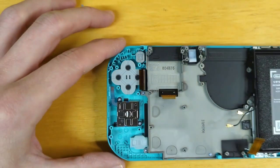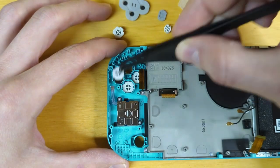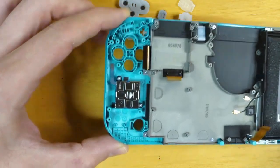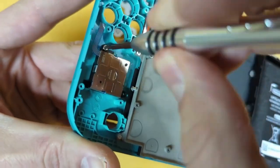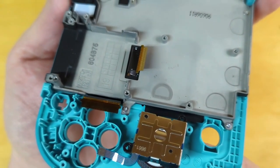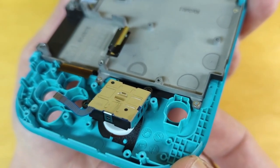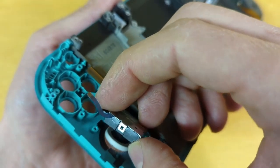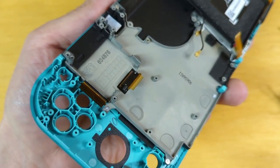Now we can go ahead and remove all of our buttons, and then remove this joystick — it's just going to be these two screws. After removing the two screws, the joystick is quite loose. You'll notice there is a split in this little pad, and you're going to want to work the joystick actually through that slit so that you don't damage the pad and rip it in half on accident.